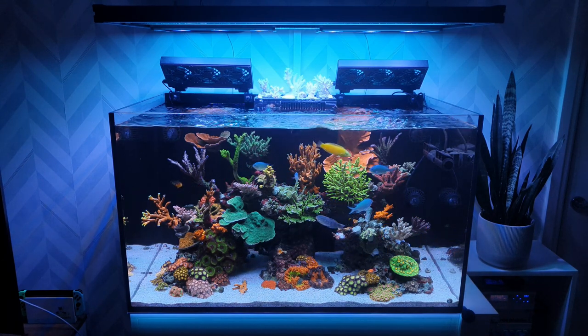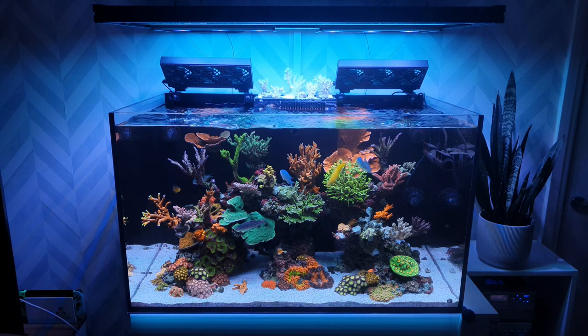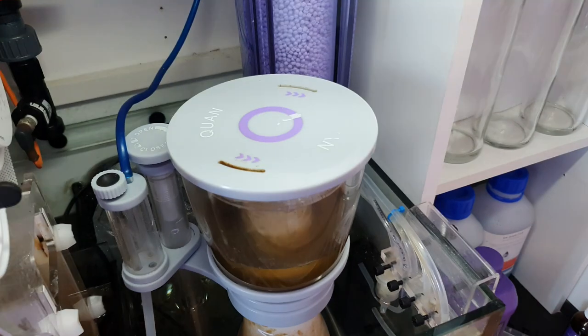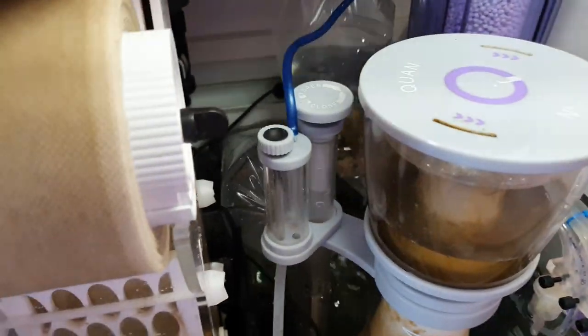So I thought great, it was a brilliant price, nice big frag, and picked it up. Brought it home and temperature acclimated it — I acclimated it in my sump for 45 minutes.